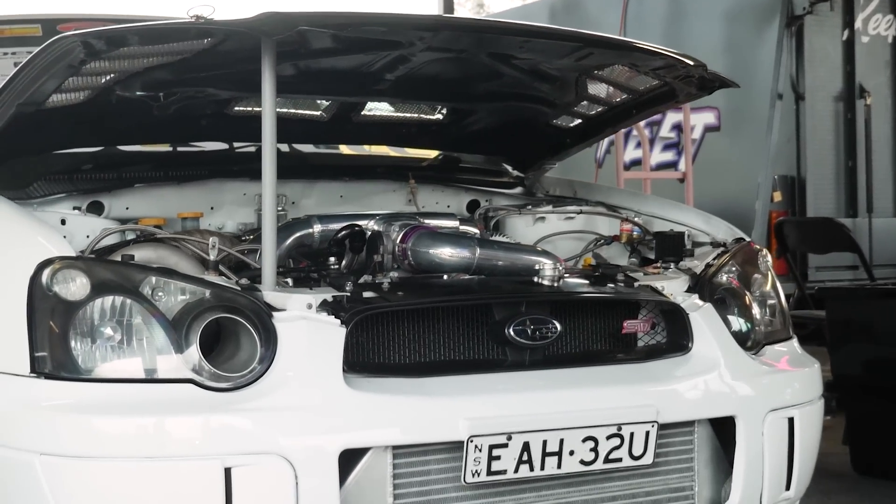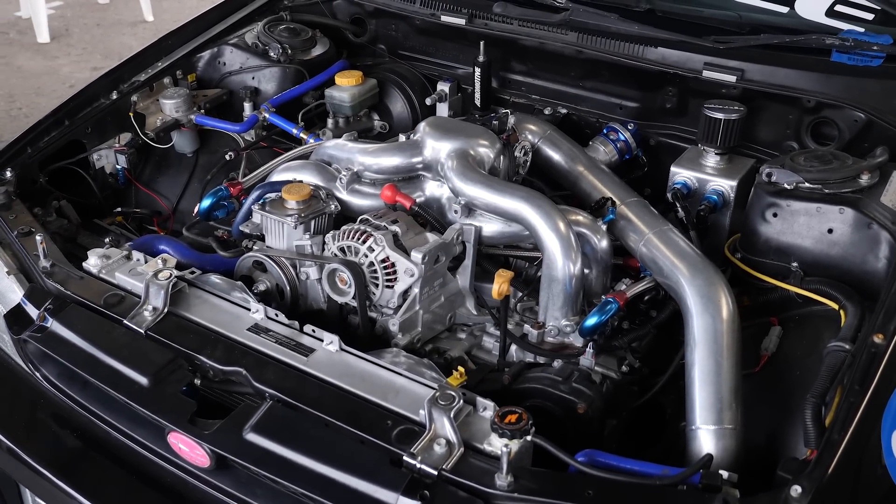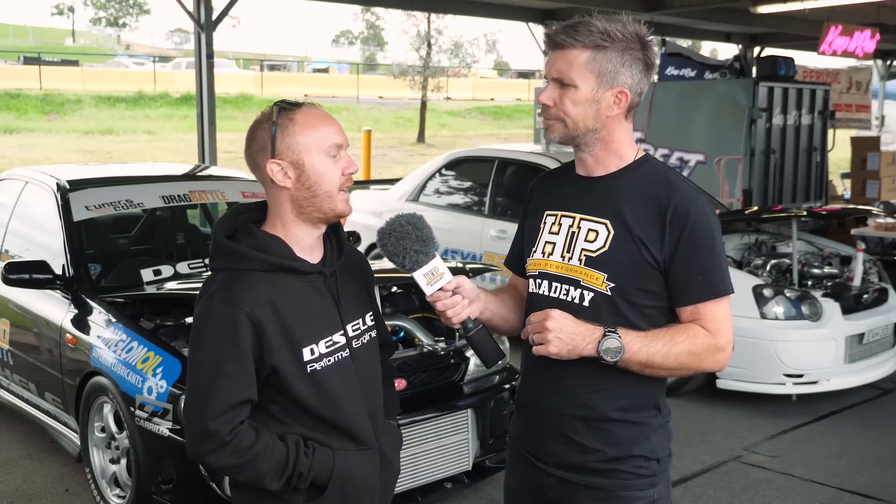Another element with EJ series engines is getting them to spool turbochargers. Comparing a 4G63 to an EJ20 with the same turbo, the EJ will spool quite a lot later. This comes down to the exhaust manifold — with a longer manifold the exhaust gas isn't as hot by the time it reaches the turbocharger, and filling those longer pipes takes time. On a Subaru with a front-mount intercooler you also have very long intercooler piping, so those factors combined are working against you.